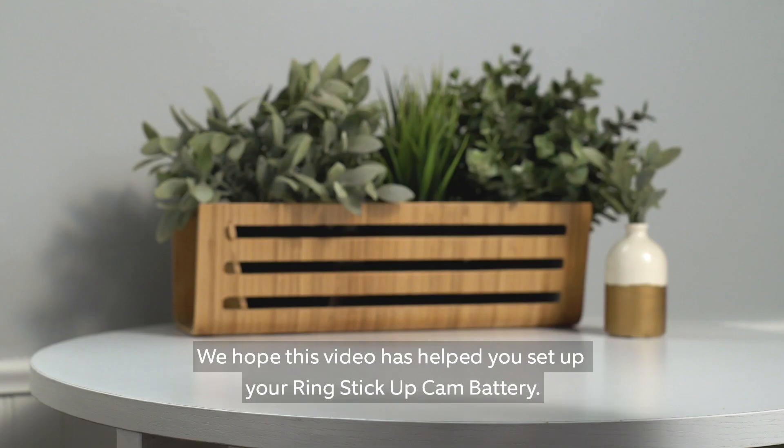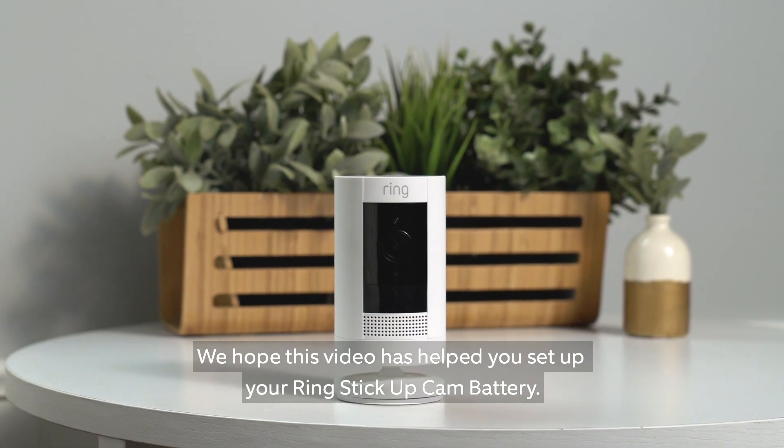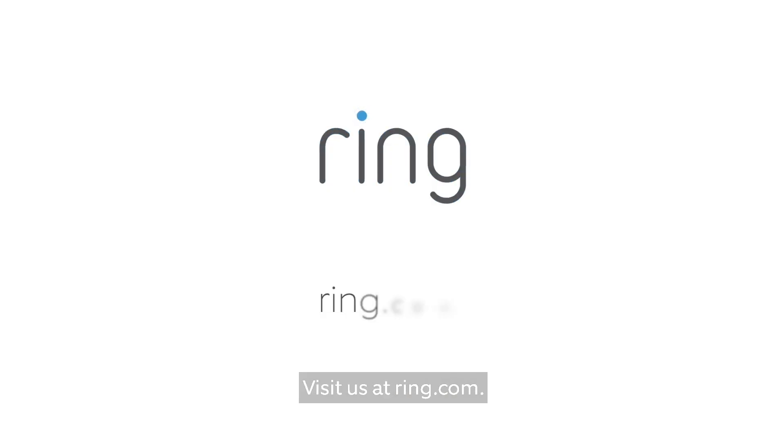We hope this video has helped you set up your Ring Stick Up Cam battery. Need more help? Visit us at ring.com.